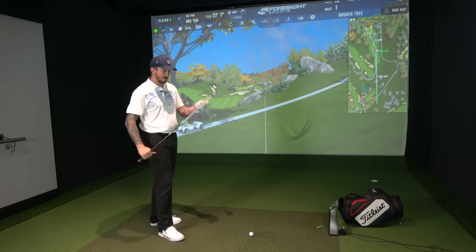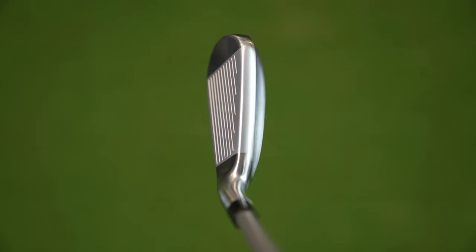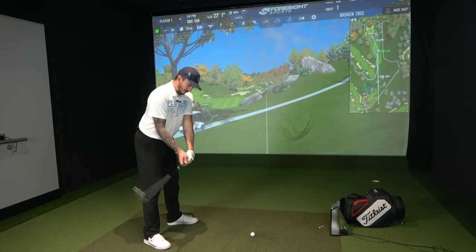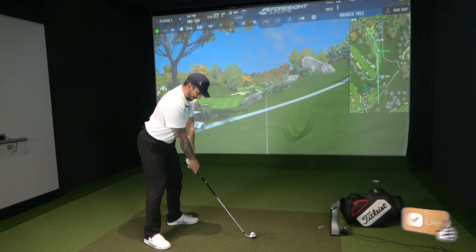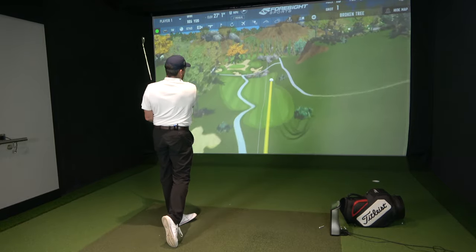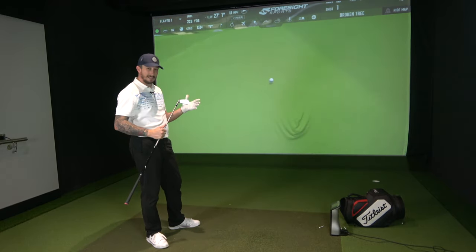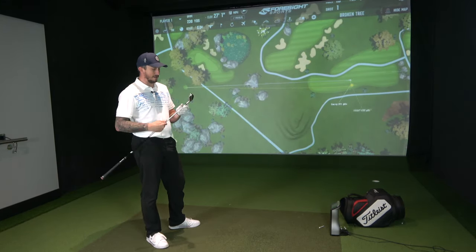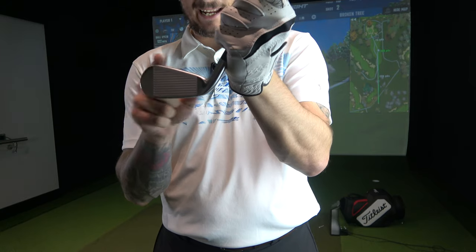TaylorMade DHY to start with. Looking down at the ball, you're getting a nice thick top line and all this real estate behind. It gives you that confidence that this is a big, chunky club that's going to help you get the ball in the air. But the one thing I don't like about the looks is the club face — it is all squished and just doesn't look right. Sound-wise, it sounds just like a long iron, really. There's nothing offensive about it, nothing that stands out. Sound is fine, but the face is all kinds of squished, and I just don't like it.